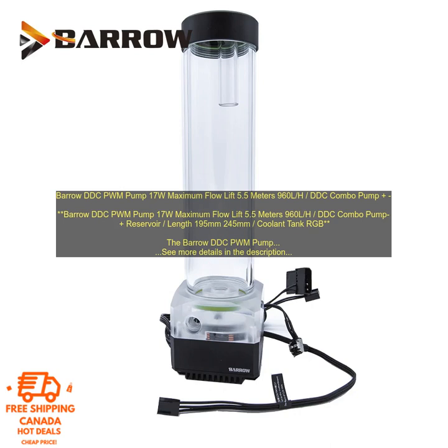The pump is available in two lengths, 195 mm and 245 mm, so you can choose the one that best fits your needs. The Vero DDC PWM Pump is a great choice for anyone looking for a high-quality, reliable pump for their custom water-cooling loop. It is powerful, efficient, and compatible with a wide range of reservoirs.